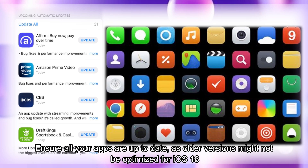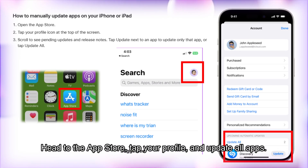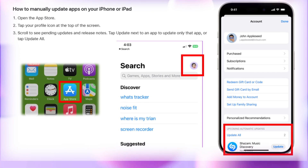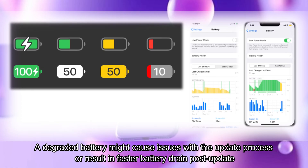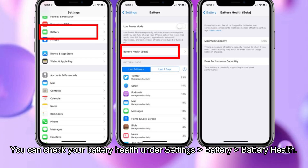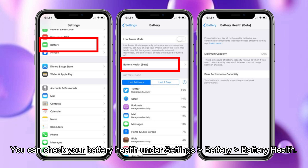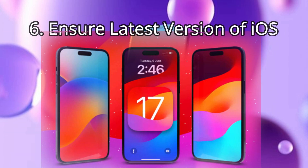Older app versions might not be optimized for iOS 18. Head to the App Store, tap your profile, and update all apps. Step 5: Check battery health. A degraded battery might cause issues during the update or result in faster battery drain post-update. Check your battery health under Settings > Battery > Battery Health.